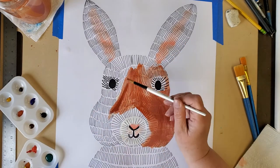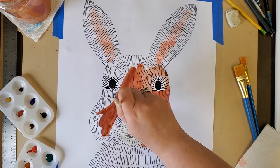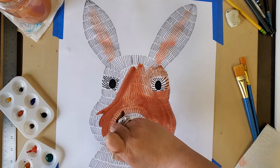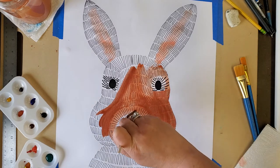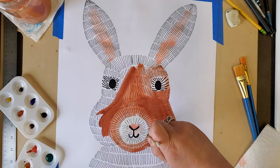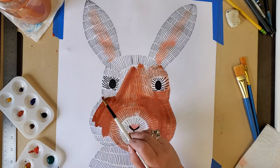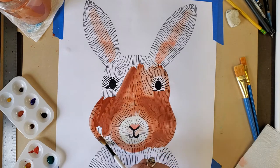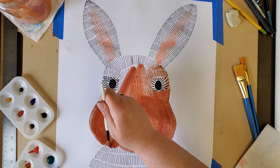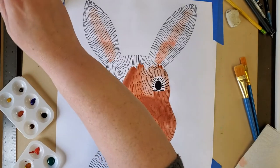I like this brown bunny — I think he'll look really pretty with brown fur. I am careful to go around his nose in a circle, going slow with my brush so that his nose can stay white. I love the brown color for this bunny. It makes me think of a story — Peter Rabbit, that's what I was thinking of.